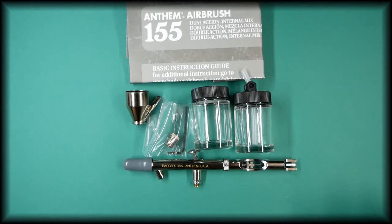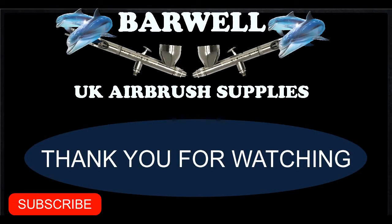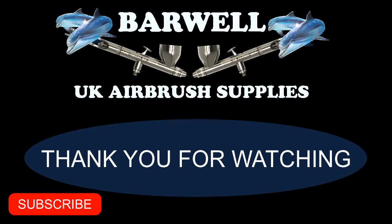This is the Badger 155 Anthem, which is available in our store — the link is in the description below. If you found this video helpful, please give it a thumbs up, subscribe to our channel, and turn notifications on so you don't miss future content.